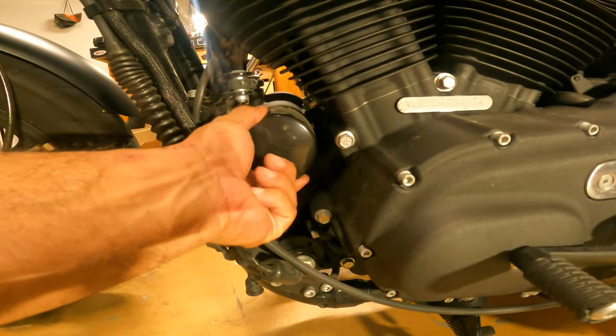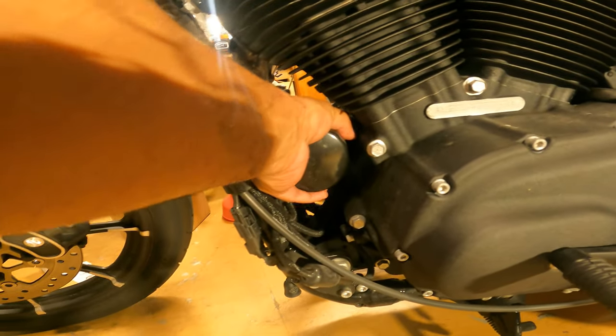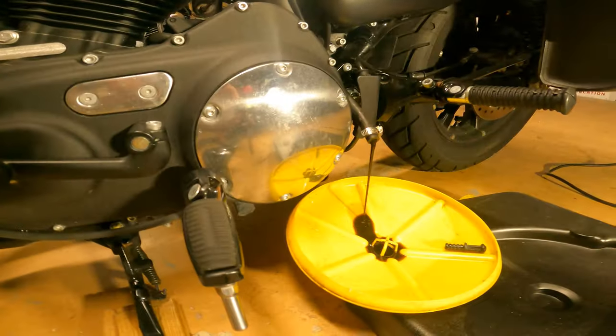This is where your oil filter goes. I like to get my hand in and just unscrew it with my hand, and then we'll just swap the new one in, add the oil, and we're good to go.